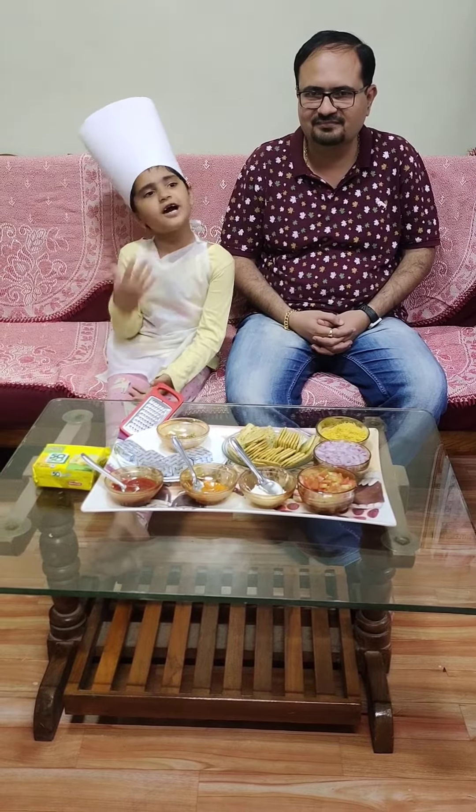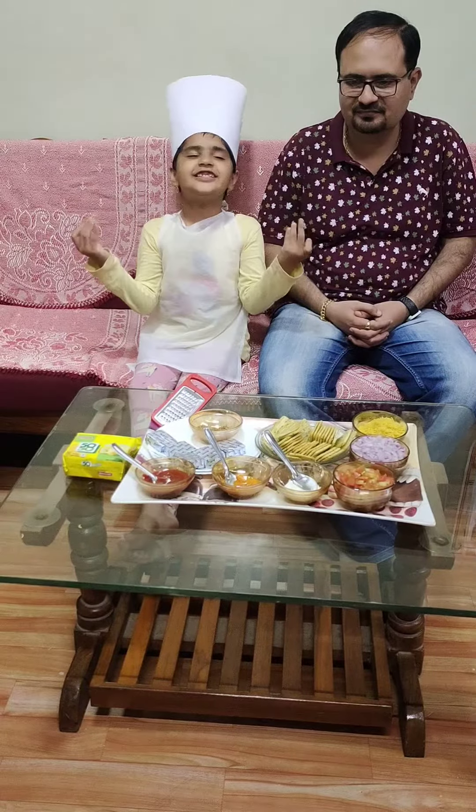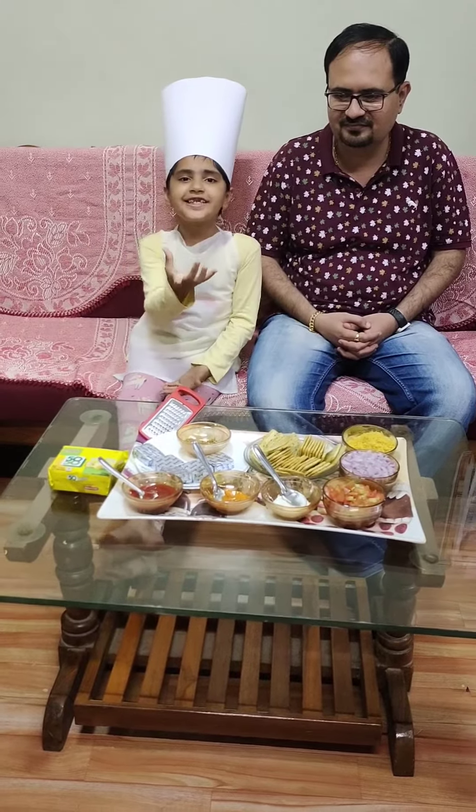Hello all, I am Pranit Akut. He is my father Pranit Akut. Today we are making a delicious dish — Biscuit Chaat.